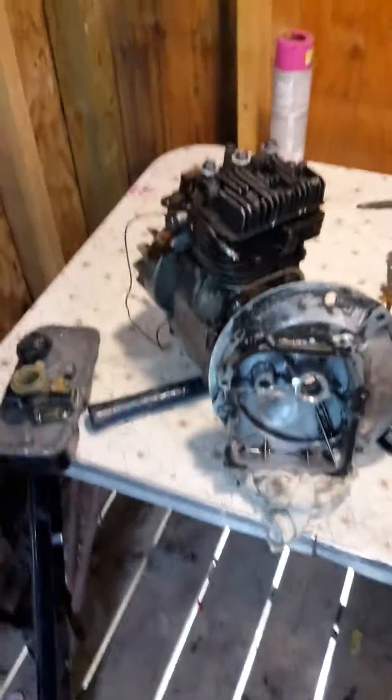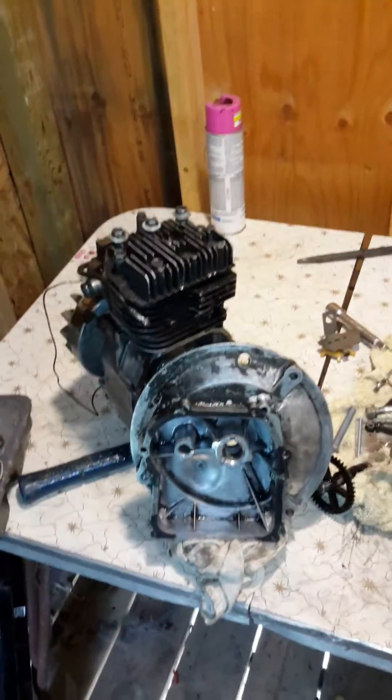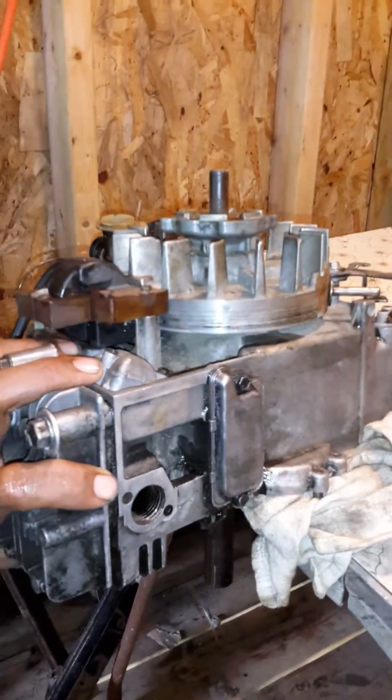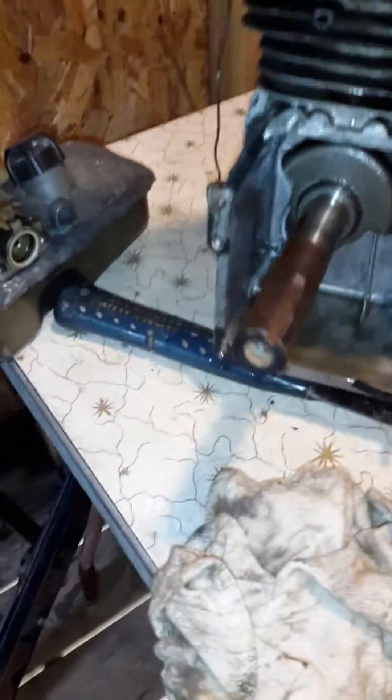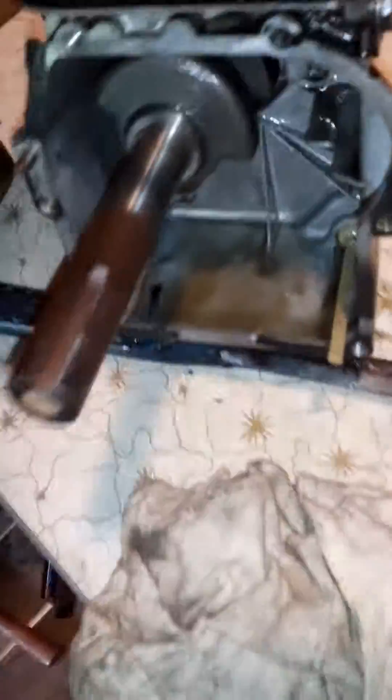I'm converting my lawnmower engine, a Briggs & Stratton, from a vertical to horizontal shaft. So when it's on the lawnmower like this, I want it to run horizontally like this. In order for it to run like that, I'm going to have to do some adjustments to it.